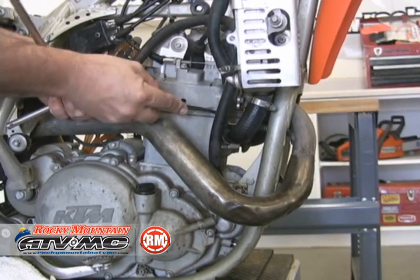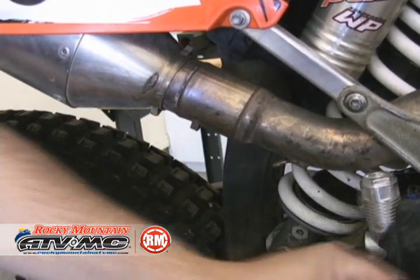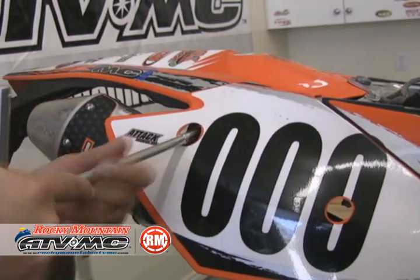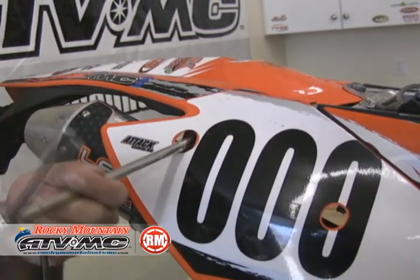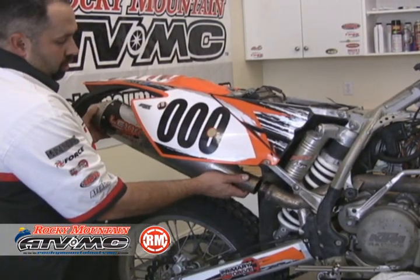To start off with, we're going to use the tusk spring puller. We're going to remove the header springs, the silencer junction springs, and the mounting bolts. There's one on the frame as well. Slide the silencer out of the way.